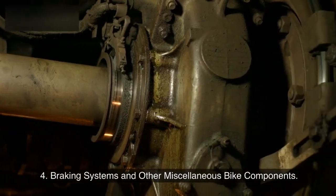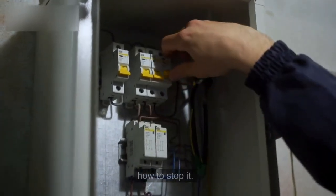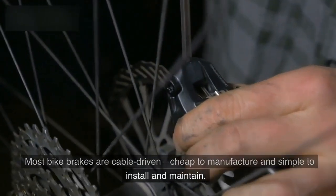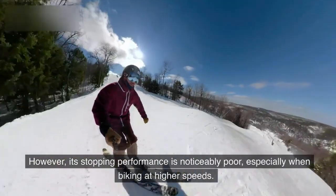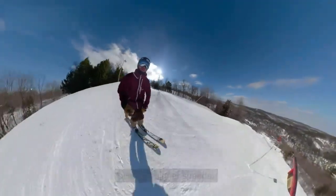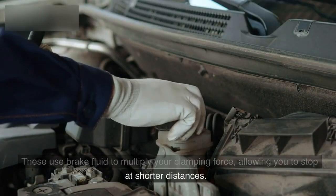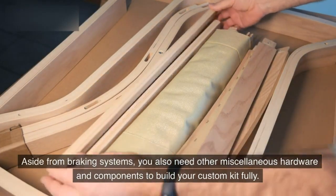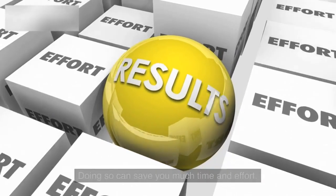Now that an electric motor powers your bike, you should also consider how to stop it. Most bike brakes are cable-driven — cheap to manufacture and simple to install and maintain — however, stopping performance is noticeably poor, especially at higher speeds. This is where you should consider hydraulic brakes, which use brake fluid to multiply your clamping force, allowing you to stop at shorter distances. You also need other miscellaneous hardware and components to fully build your custom kit.